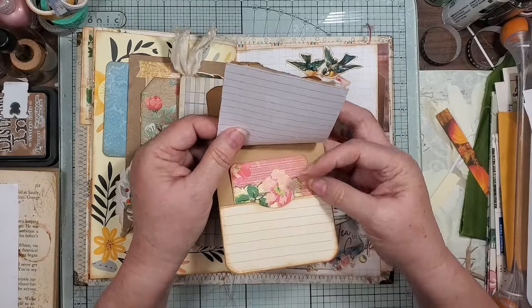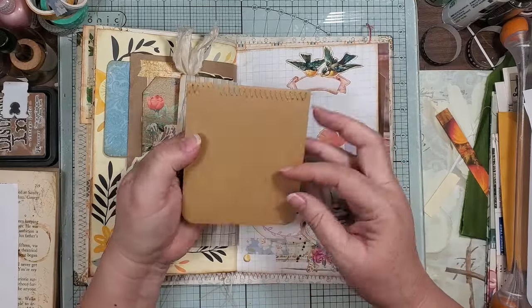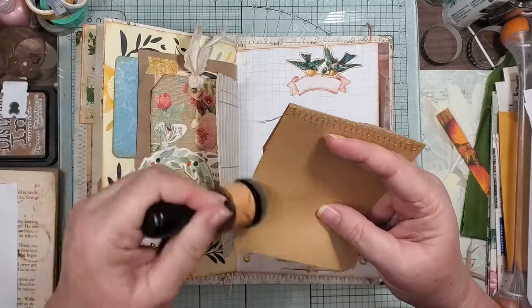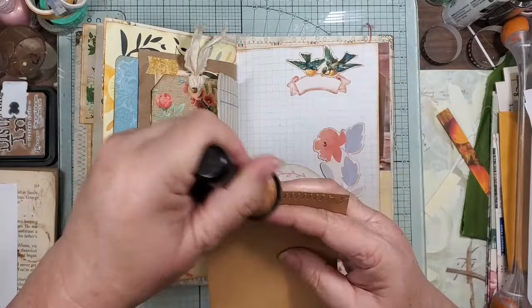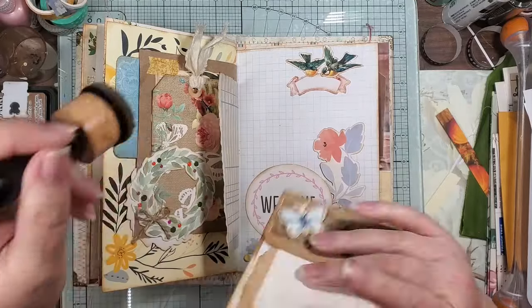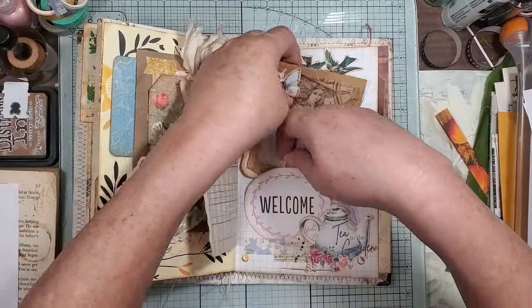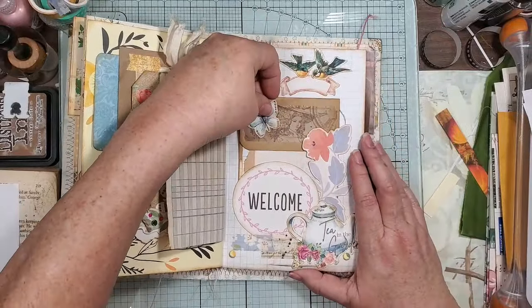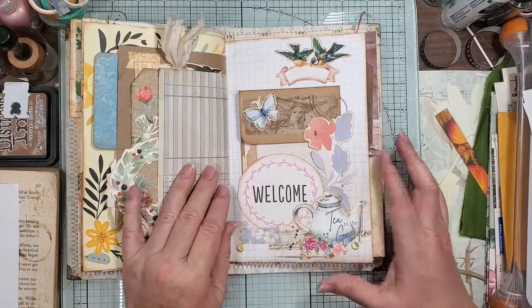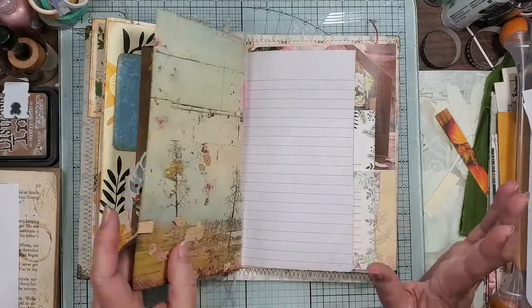And then this was a journal card that I folded over, used some more of that vellum belly band, and then sewed some little papers in just to make it another little writing spot with a little hidden pocket back there. And then — oh, I didn't ink — let me go ahead and ink because it looks a little naked back there. I didn't know if I was going to glue it to somebody else or what.